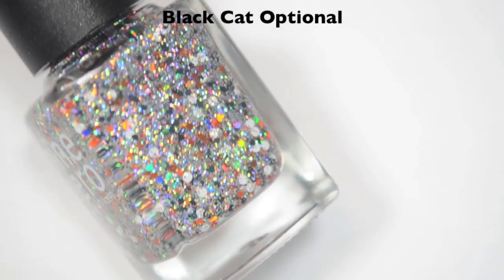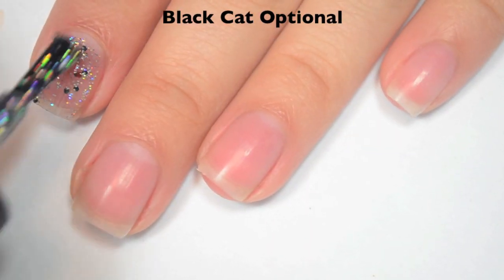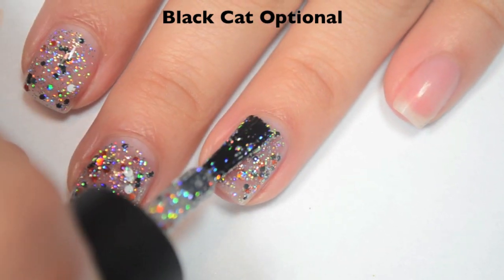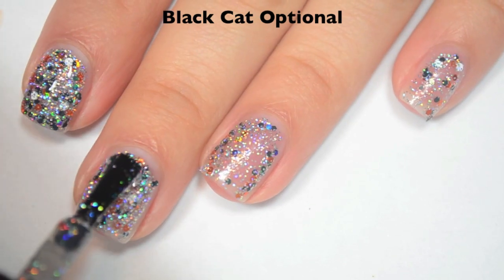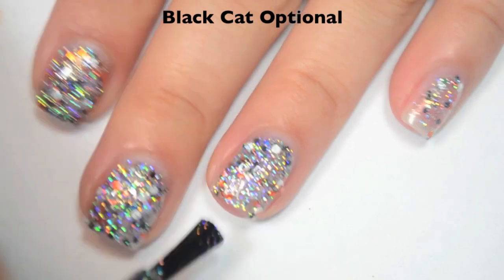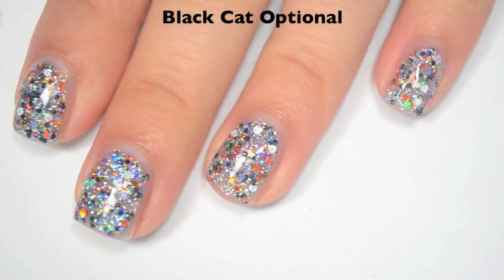The next polish is called Black Cat Optional and this is a silver holographic micro glitter base with slightly larger holographic orange and black glitter and white dots. Here is one coat. This is a glitter so it will take a couple of coats to build up — you could also use it as a topper. I think the formula is good; it's not thick for a micro glitter and it applies pretty easily. Here is two coats, and I'm only going to do two for this one. There's so much sparkle that any remaining nail spaces are very hard to pick out. This is a micro glitter so it will be difficult to remove and will need one or two coats of top coat.